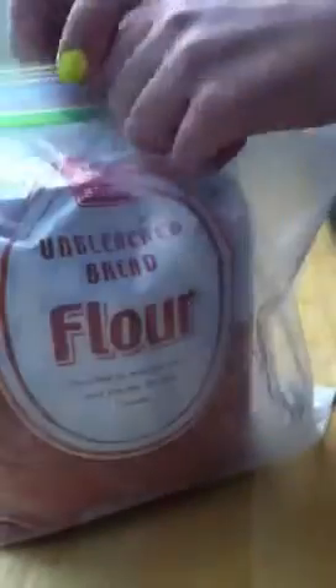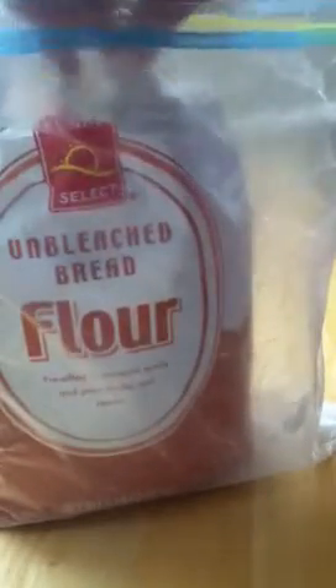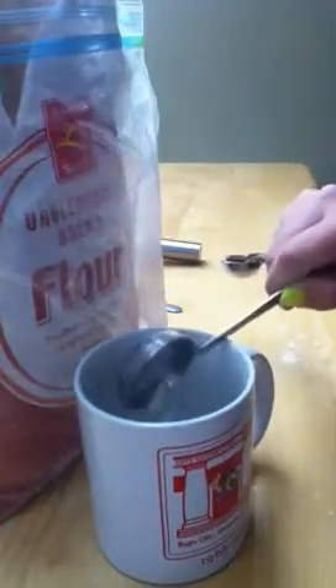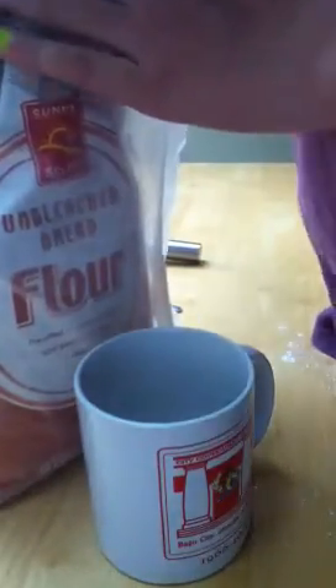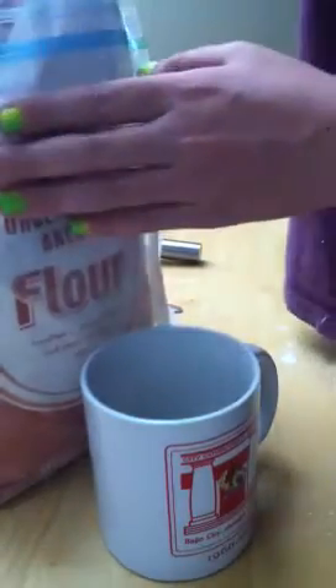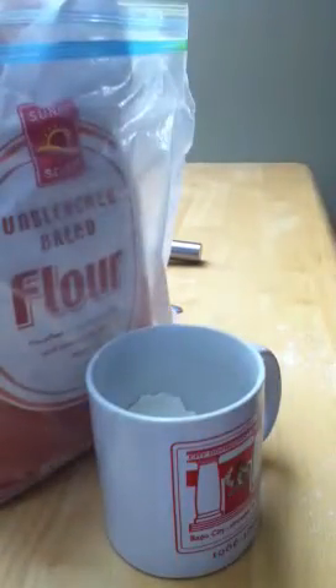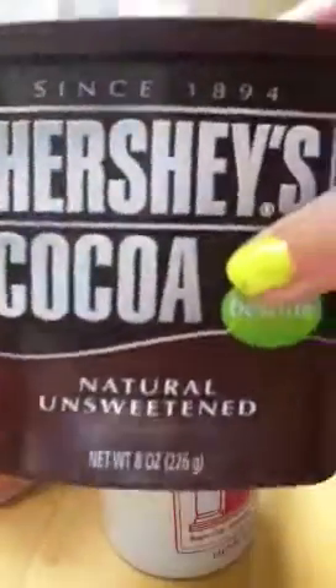First of all you have your mug — that's the most important thing. You get out the flour and you might make a little mess. You need to put four tablespoons inside your mug — tablespoons, not teaspoons. Oh, and you're also going to need unsweetened cocoa powder.